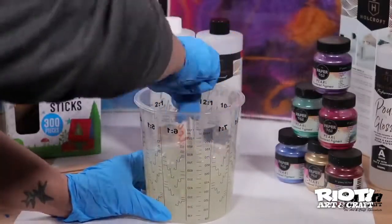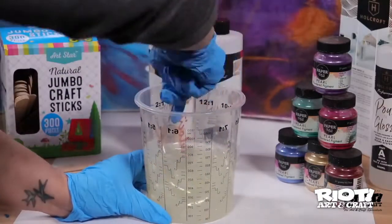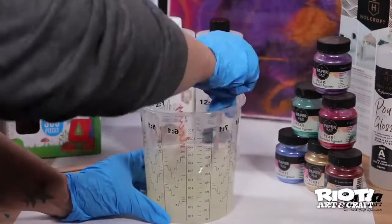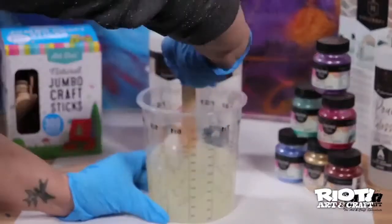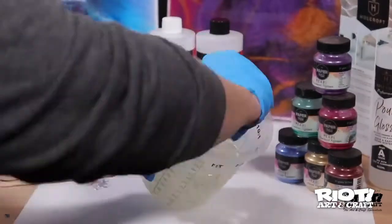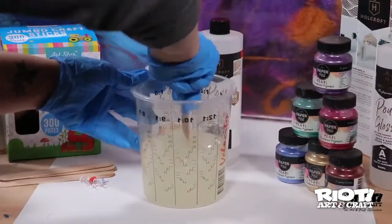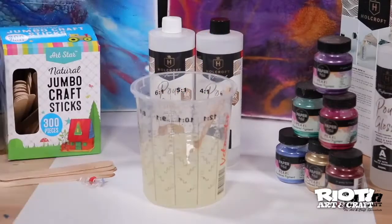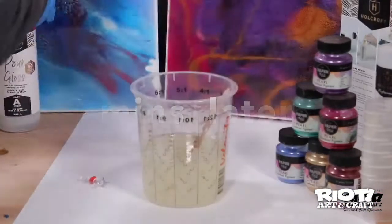Now with a wide flat mixing stick I'm going to combine both parts together for about three minutes. Mix part A and part B until thoroughly combined, making sure there are no striations between the two parts. Scrape down the sides of your container and make sure you have blended all of the contents. Mix in a slow circular motion from top to bottom.